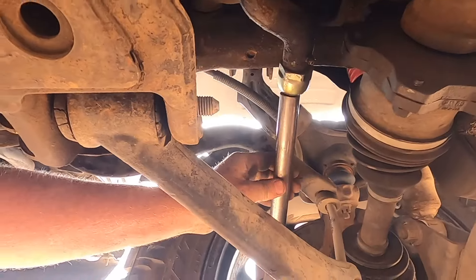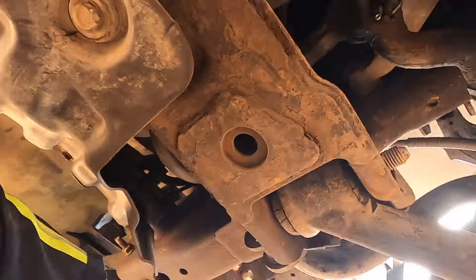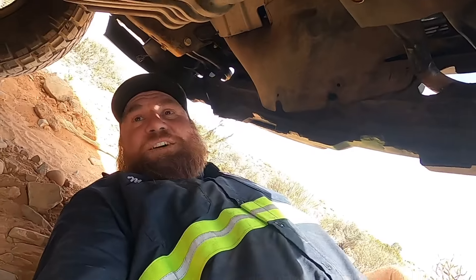So there it is — this is loose enough. It's not as strong as it would be if it was tight, but we need the motion right here, so we made a compromise.